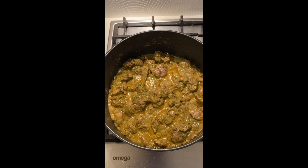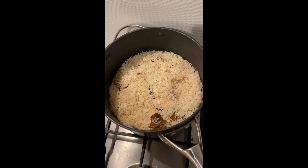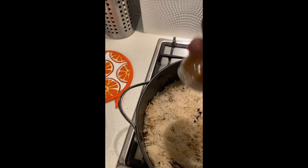The lamb is where I want it to be. The rice is cooked just enough. So the next stage is the layering of lamb and rice. First layer of lamb and rice, and then we sprinkle a little bit of garam masala.